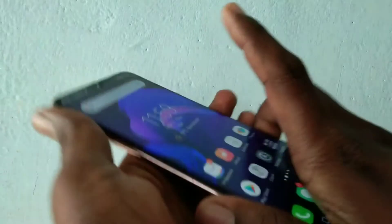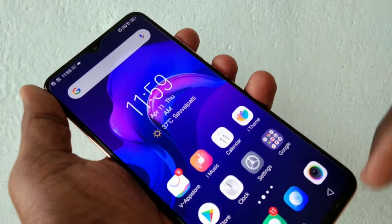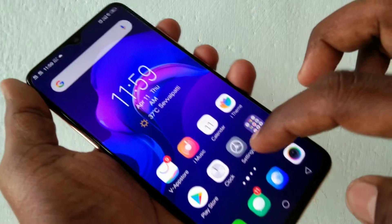Hello friends, welcome to 5 Minutes Tech. This is the Vivo V11 Pro smartphone. In this video you will learn how you can set a pattern unlock in the Vivo V11 Pro smartphone. First thing you should do is go to the settings in your phone.